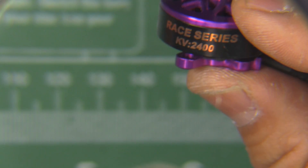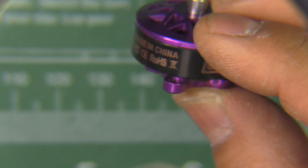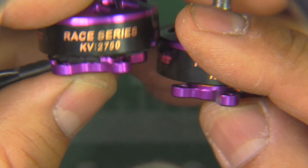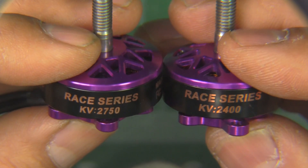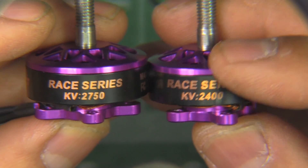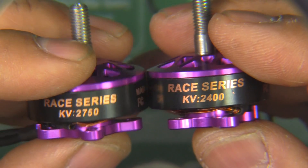I also have the 2750 KV version of this motor, which I'll also be testing. Let's get some numbers.